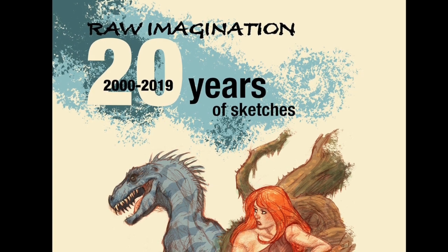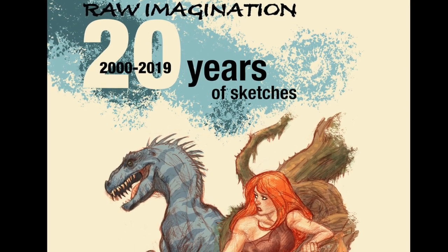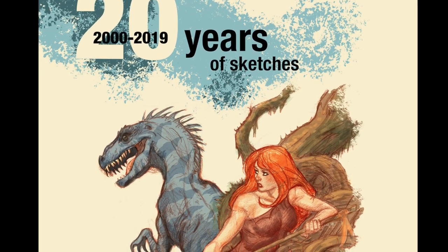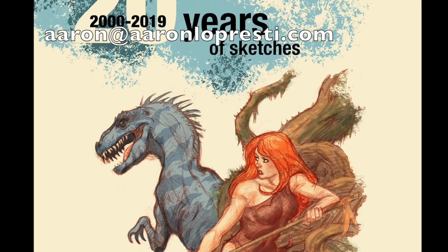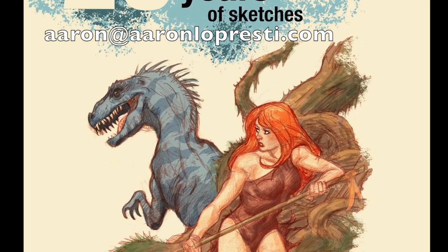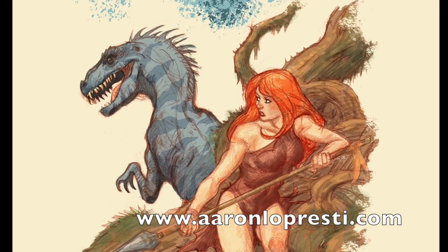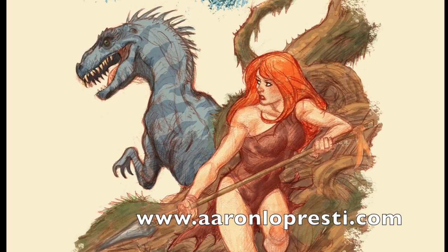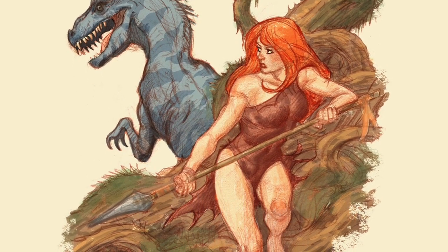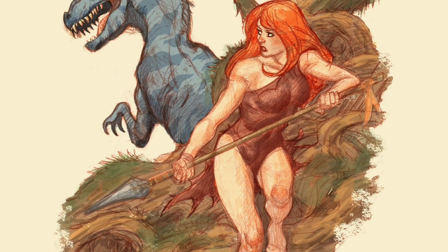Before I completely sign out, I want to remind everybody that I do still have copies of Raw Imagination: 20 Years of Sketches, my hardcover sketchbook, for sale and available right now. They're available as a regular signed and numbered edition for $25, or you can get one with a head sketch inside the book for an additional $20. You can email me at aaron@aaronlopresti.com, visit my website AaronLopresti.com, or message me through social media — Facebook, Twitter, Instagram — if you're interested. Thank you for stopping by and checking out the video. Please hit the like button on the way out, and if you haven't subscribed yet, please subscribe to my channel. We'll see you next time.